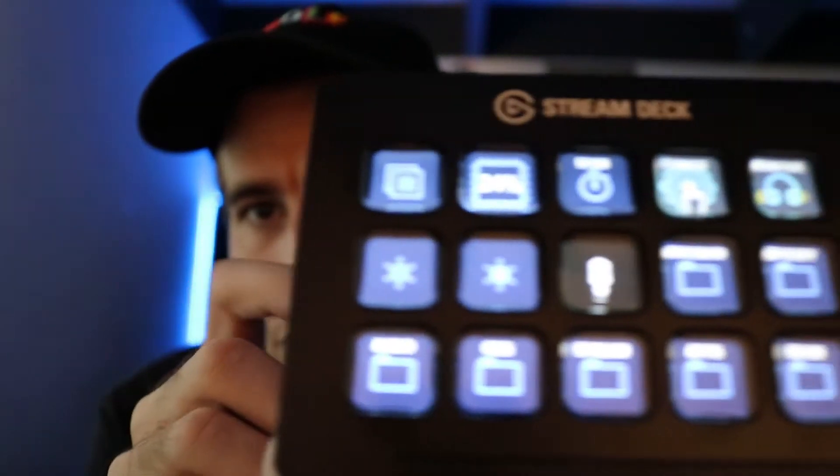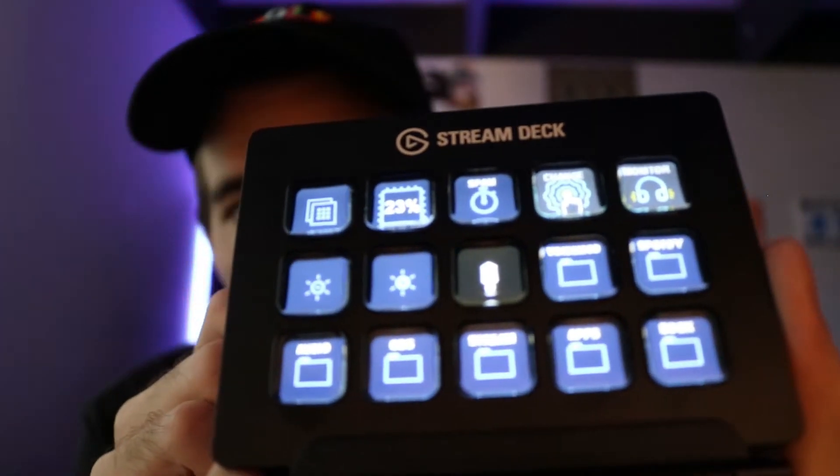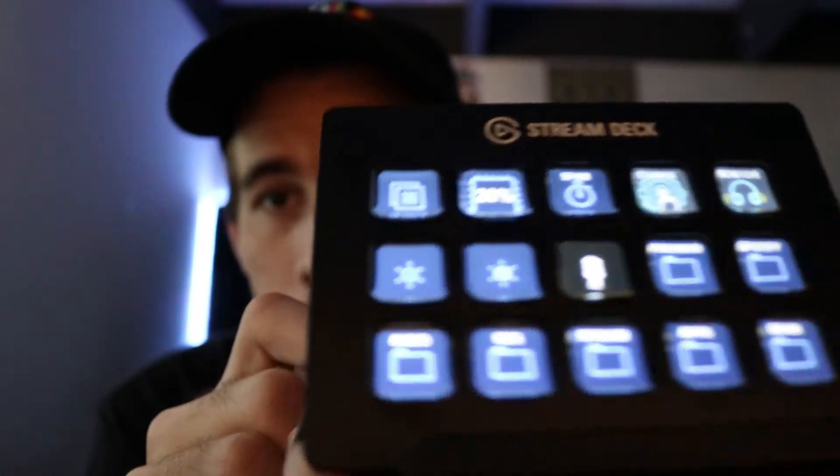I control my stream, control my videos, control websites, applications — literally everything. I knew I was going to want this thing but I didn't know I would like it this much. I like it quite a bit more than I thought I would. It even tells me what percentage my CPU is being used.